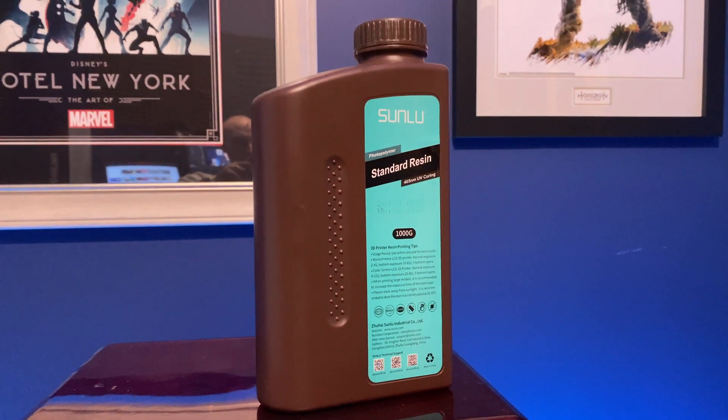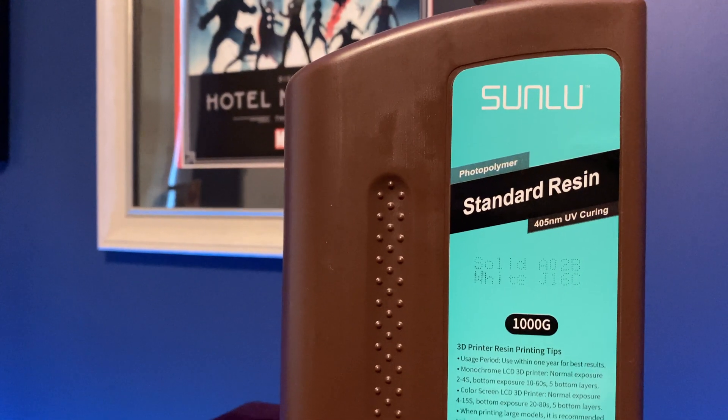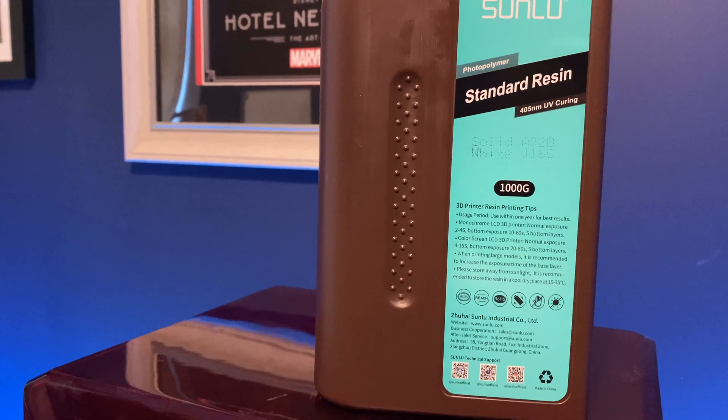This Sunlu resin is basically their basic kind of resin and it came in a really pearly white when I got it. The bottle itself is a nice kind of sturdy plastic, it's got a grip along the side, and it doesn't have any issues.